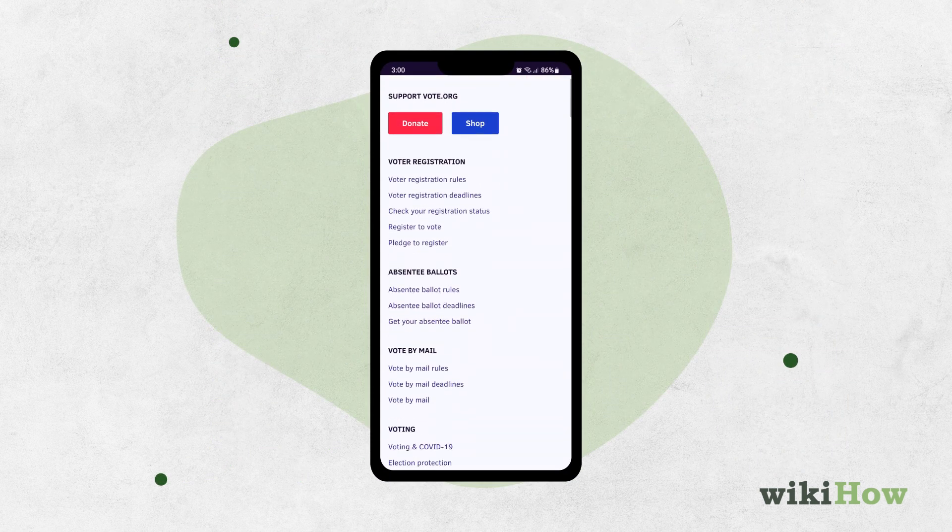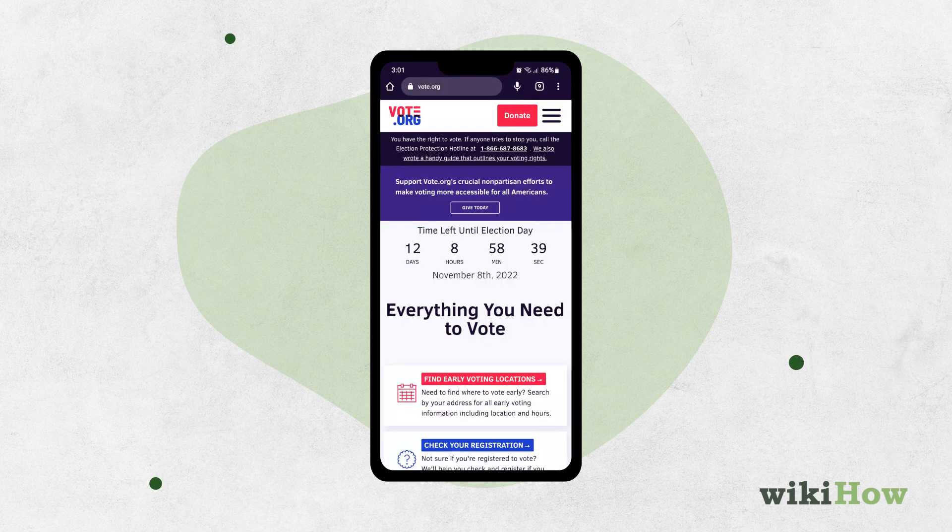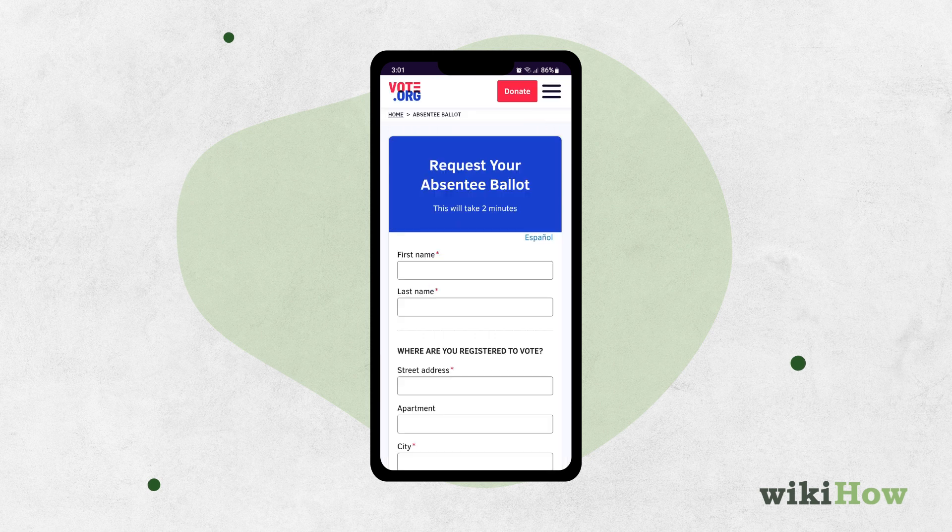You'll also need to check your state's deadline for requesting a mail-in ballot, which you can do at vote.org. Follow the instructions on the website to request your ballot.